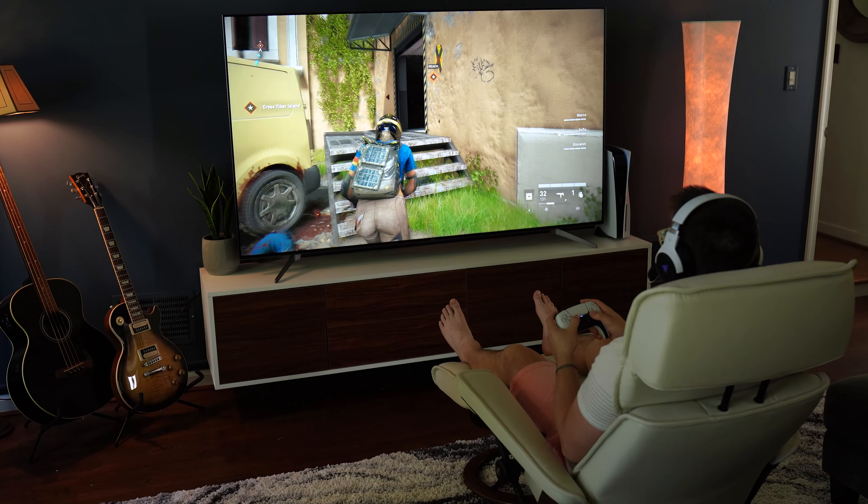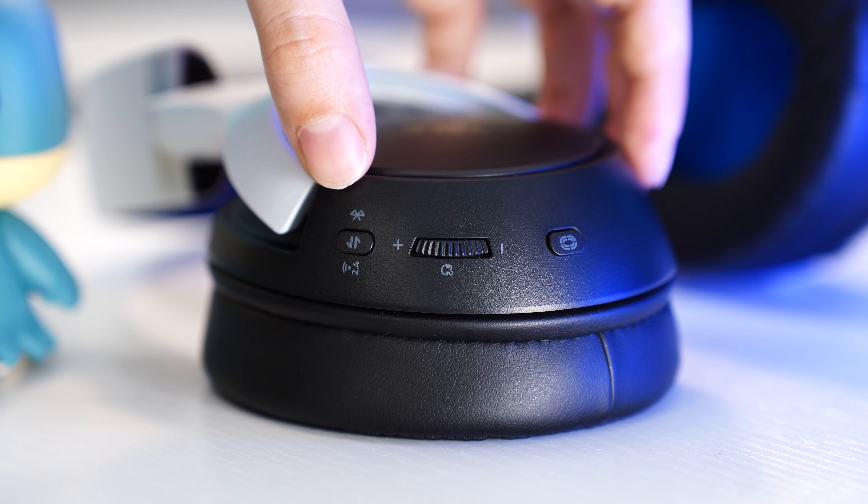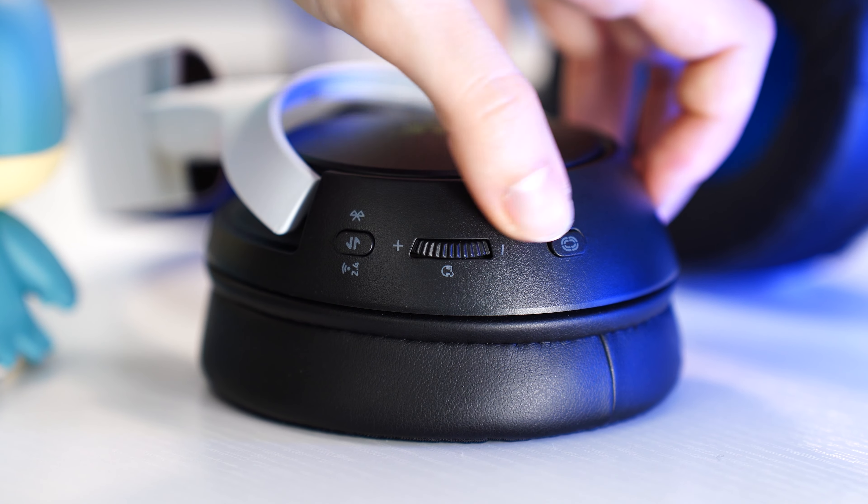If you don't know what haptics are, it basically allows you to feel the sound — similar to the haptics on a Samsung phone or in an Audi product, but for your ears. It's kind of cool to play around with. It's not the best implementation, but you can turn it on or off very quickly. For controls on the left side there is a mic mute switch, volume wheel, power button, USB-C for charging, and a detachable mic. On the right side there is a button to switch between dongle and Bluetooth, a game/chat balance dial, and a button for adjusting haptics intensity — you just click through three levels and then off.